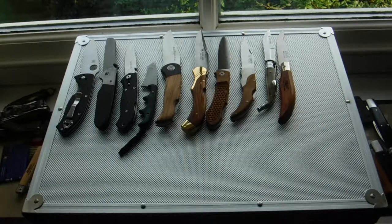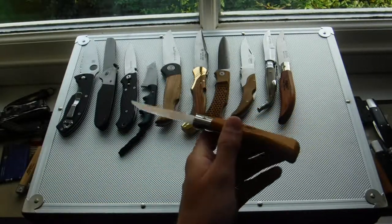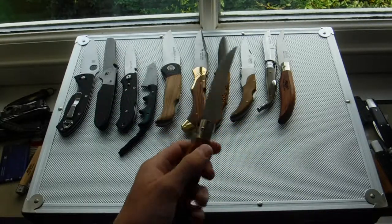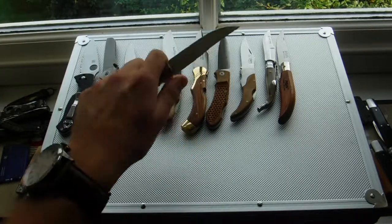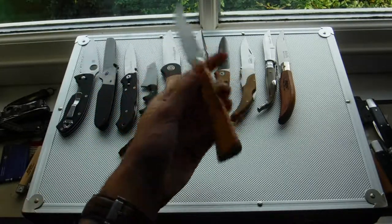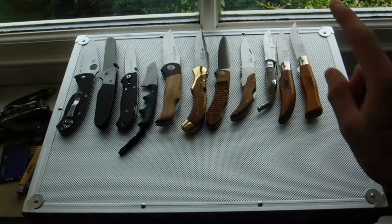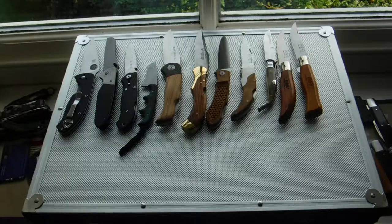Next we have the Duros Grande by Filman. Same size as the Iberico, but just a different handle shape. Same blade style, very nice. I prefer the shape and handle shape of the Duros to the Iberico. That's beech wood as well, and I think the steel is stainless steel — they don't really advertise that.